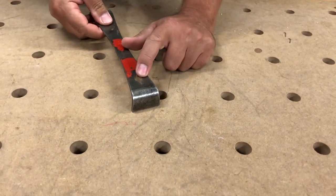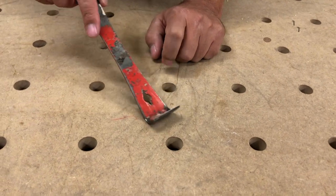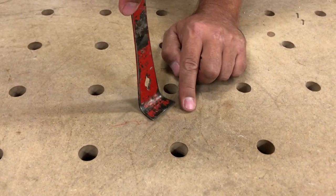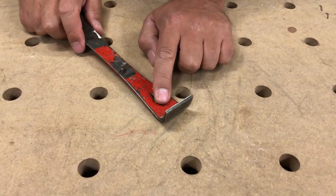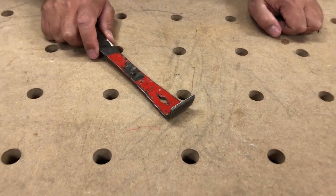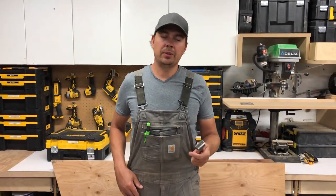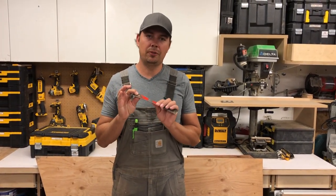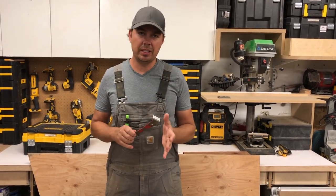The third function is a nail puller right here, and the best way to use this is you hook into the nail and you can just rock it up and it'll pull right out. This isn't great for framing nails or really big hard nails. If you're doing some demo and you've got some big spikes, this isn't the greatest puller for framing nails — this is more for little stuff, finishing nails.